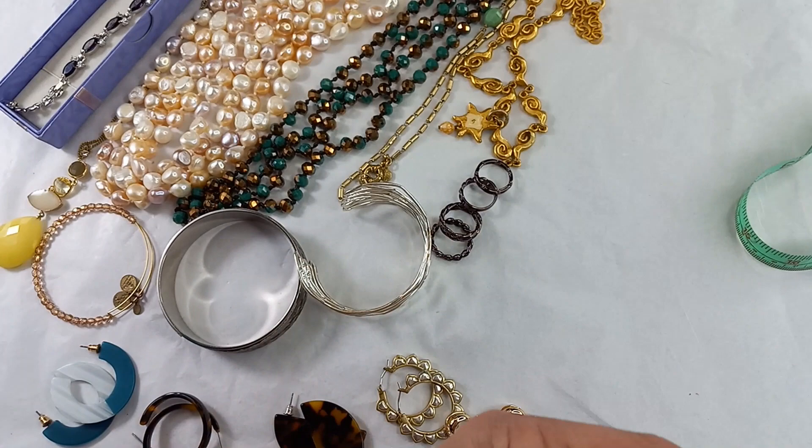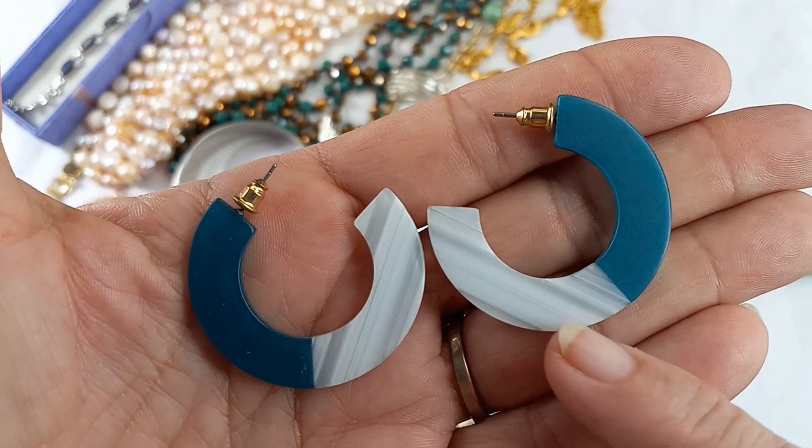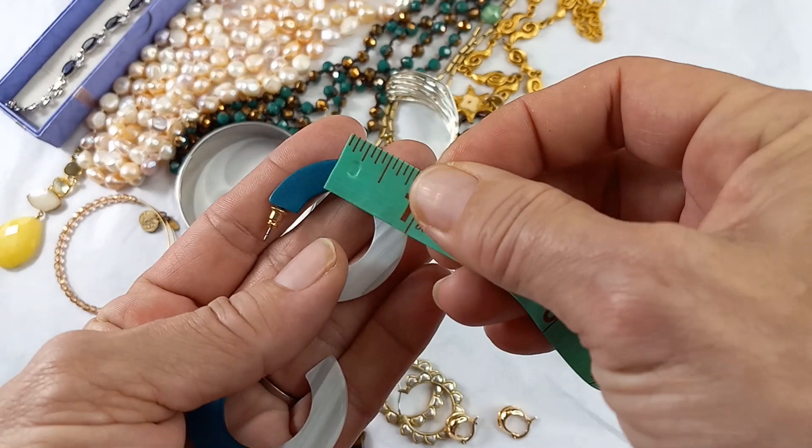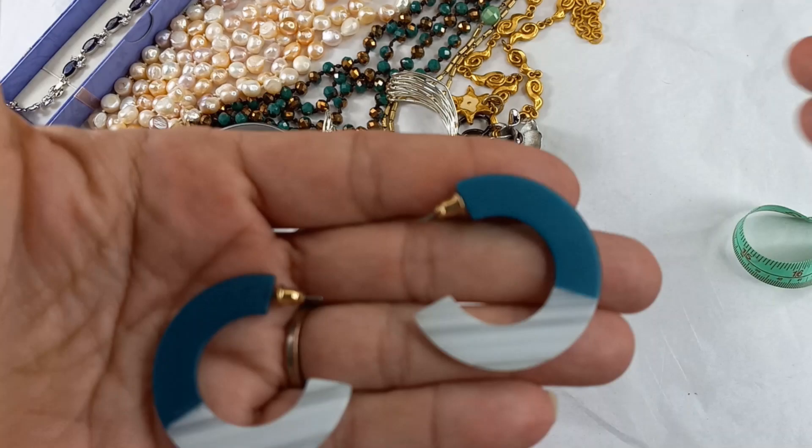The rest are earrings. These are lucite in a pretty teal and white banded color — very lightweight, one and a half inches by just over an inch and a half. I just love that color. Let's do $6 on those.